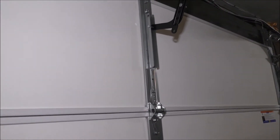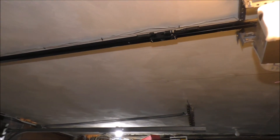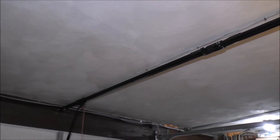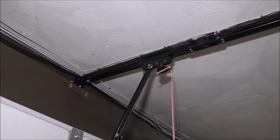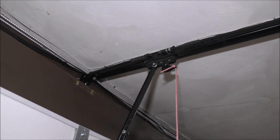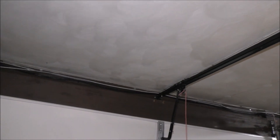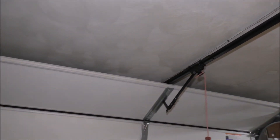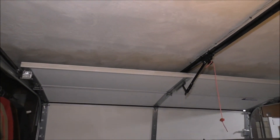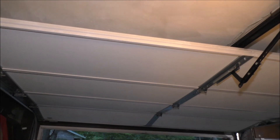Let's go ahead and close the opener. It does the exact same thing — it puts a little bit of tension on that track up there. When I open it with the remote it opens perfectly fine. Sometimes you just gotta give your garage door opener some love.